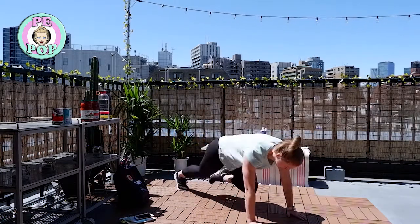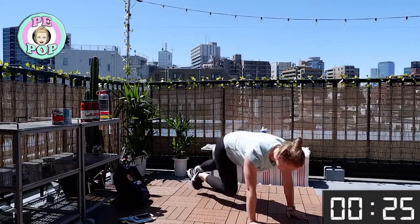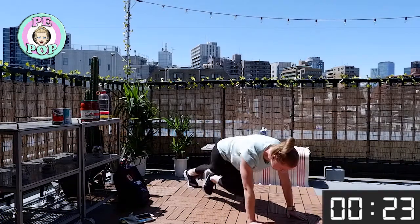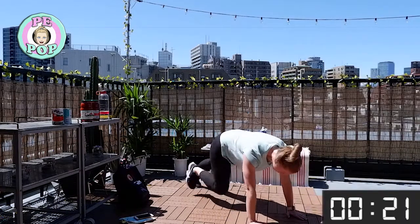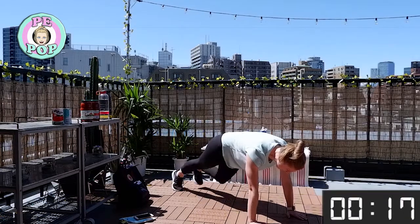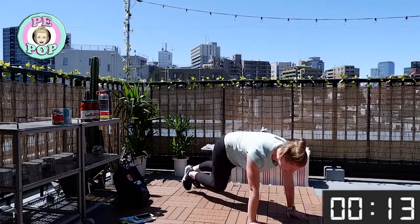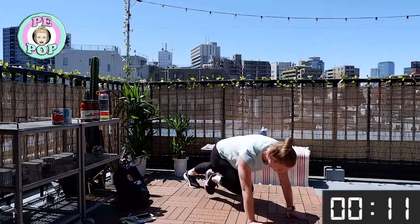Let's go! For higher intensity, go that little bit faster. For lower intensity, you can just bring your foot in and out like this — it's up to you. Try and keep that body as straight as you can, don't let the bottom come up too high. Let's keep it going!